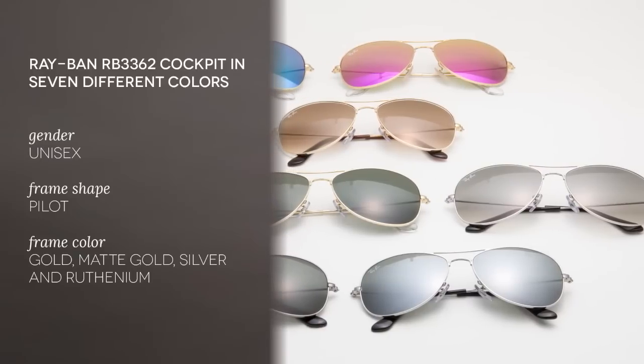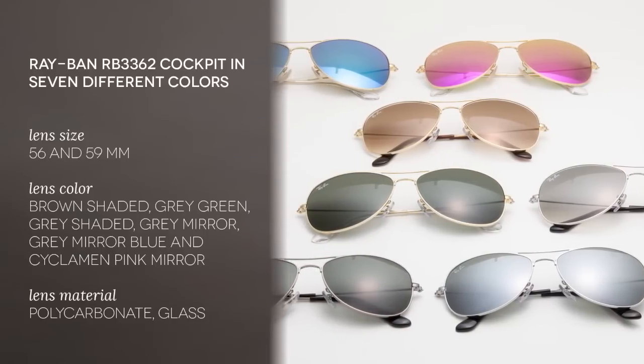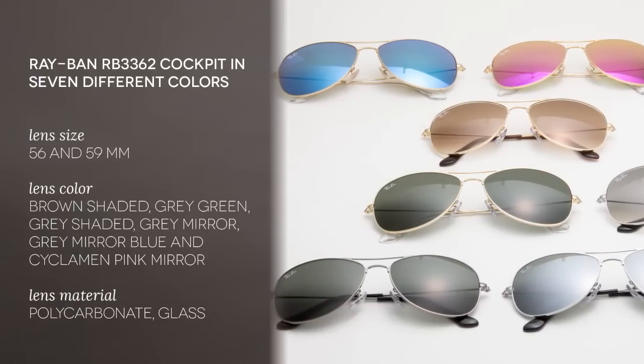Hello and welcome to the Smart by Glasses YouTube channel, where today I'm going to be introducing you to the Ray-Ban RB3362 Cockpit in seven different colors. All these products are unisex, and the Ray-Ban Cockpit is a 21st century retake of the classic Ray-Ban aviator style.